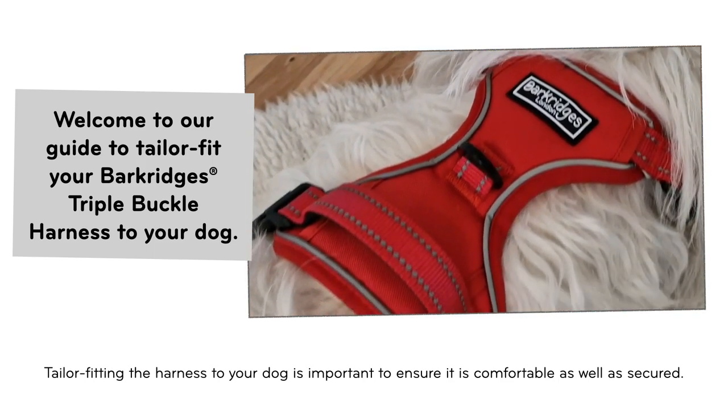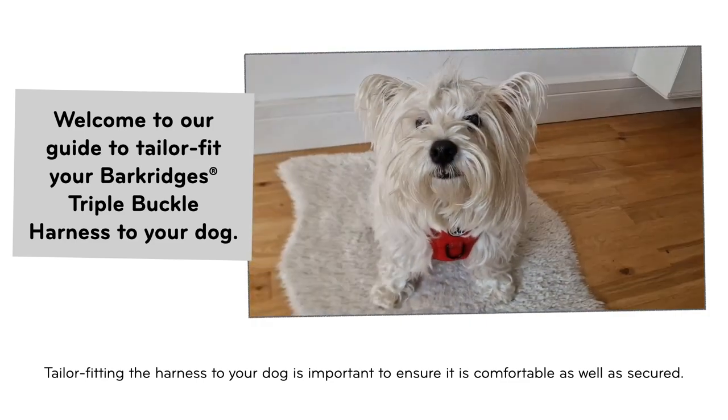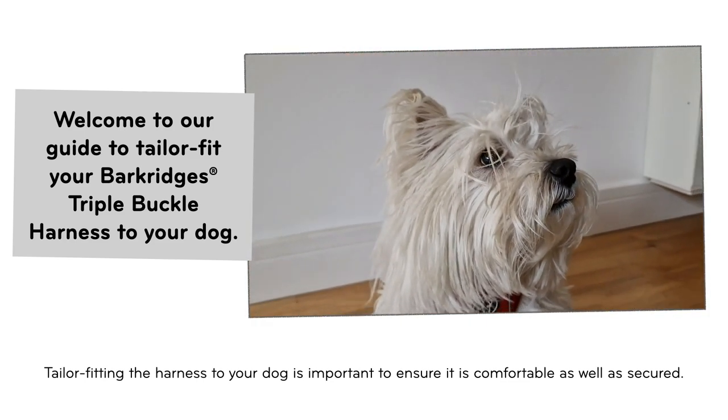Welcome to our guide to tailor fit your Bark Ridges triple buckle harness to your dog. Tailor fitting the harness to your dog is important to ensure it is comfortable as well as secured.